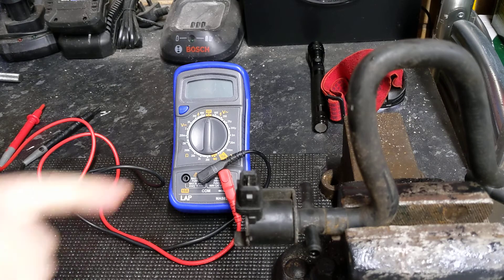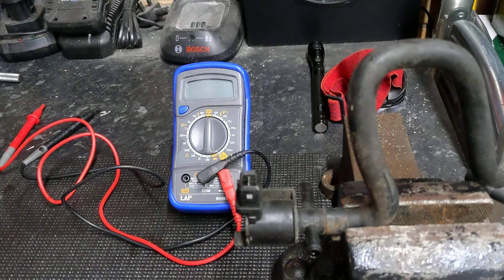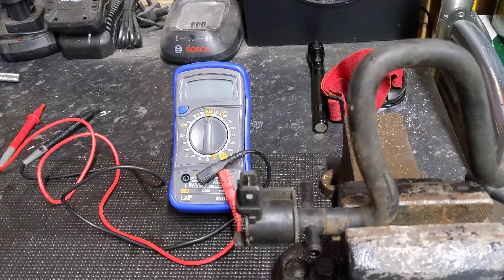What we want to do is test the two pins here and do an ohms resistance test between the two, trying to get a reading between 25 and 35 ohms. I tested this the other day when it was warm and we got 28, so I'm going to do a quick test now to show you how we did it.